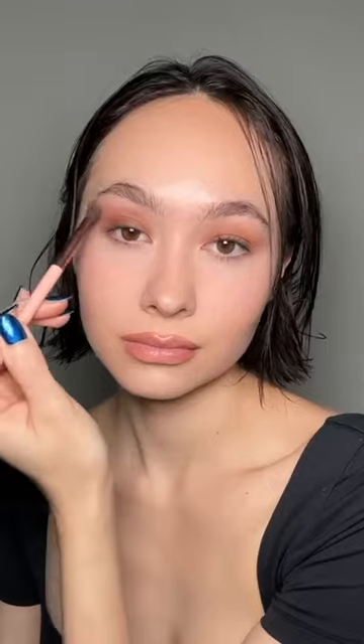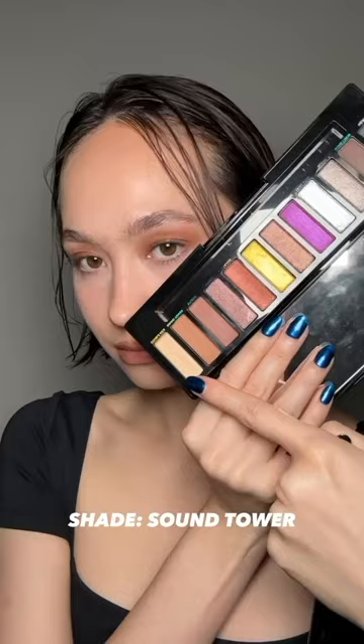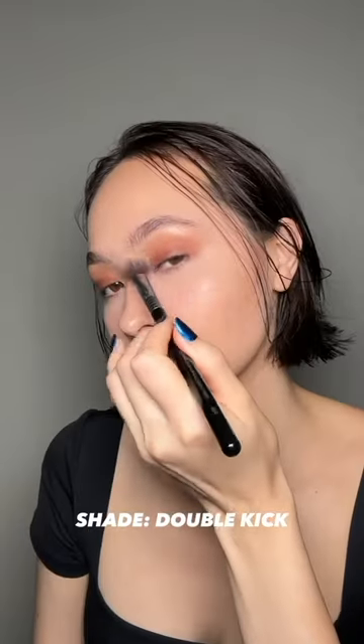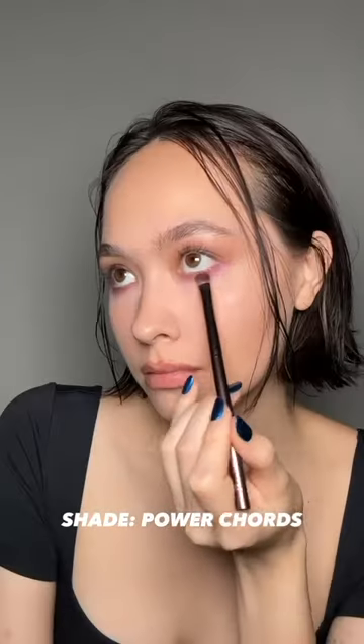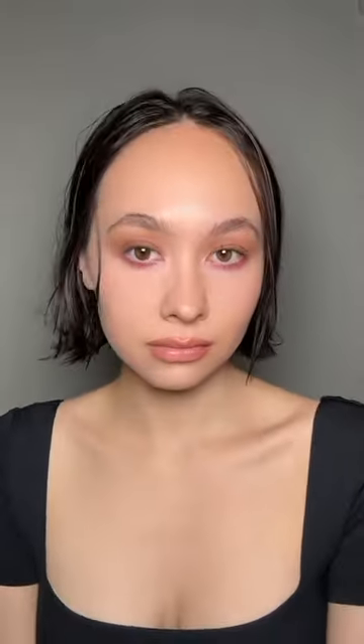First for the daytime look, going in with my finger and putting the shade Studio all over my lid. Next, the shade Sound Tower is our transition, and then Double Kick is going to go on our brow bone — it has a really pretty shine. Power Quartz is a really pretty metal-y pink, and that goes on our bottom lash line.